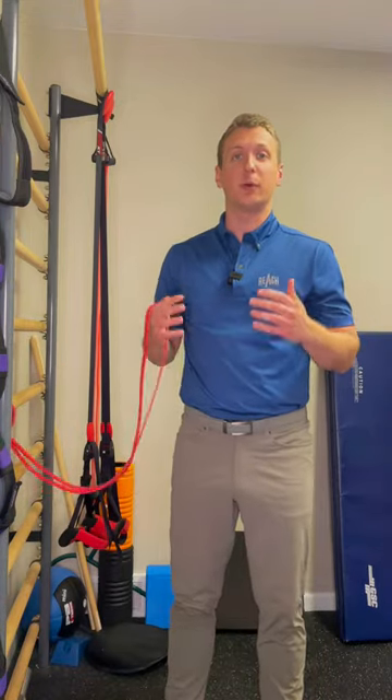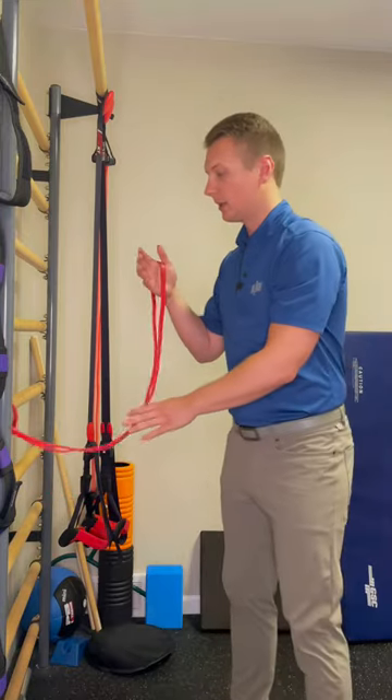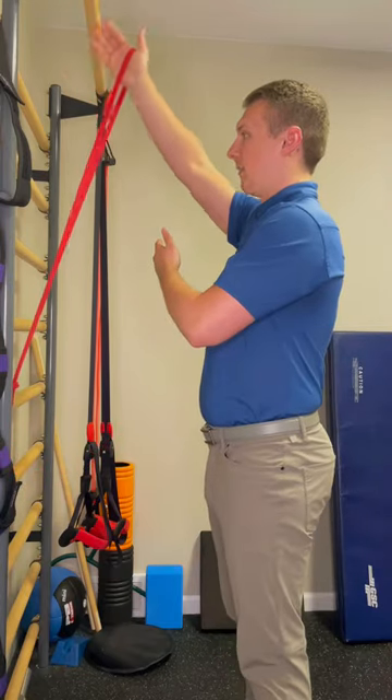We're going to be performing eccentric banded shoulder flexion — say that ten times fast. So we're going to step close to where the band is anchored, with a little bit of slack in the band.